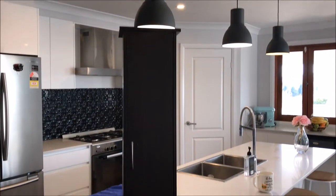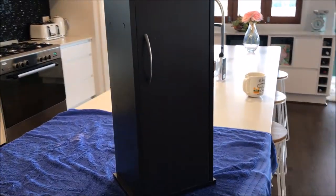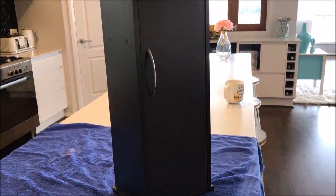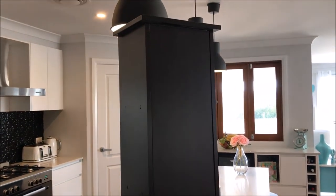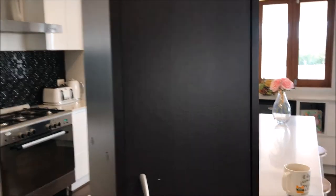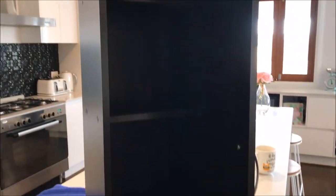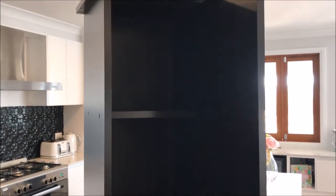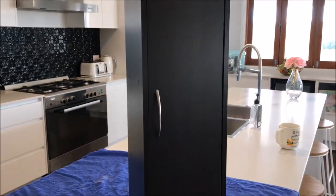Hey everyone, and welcome back to Shirl's Gleam Home. Today's DIY project is based on this beautiful cupboard that I picked up from my local thrift store. I paid just $3 for this cupboard and I was on the hunt for a small but tall cupboard that would be perfect for an idea that I had in mind. Just keep watching and I'll show you how I transformed this small cupboard into the perfect little flamingo cupboard. I hope you enjoy.